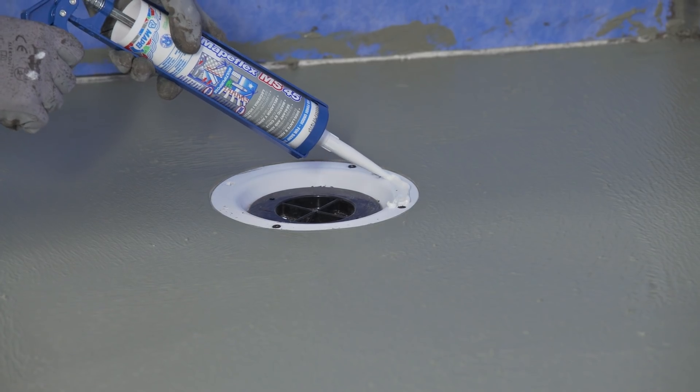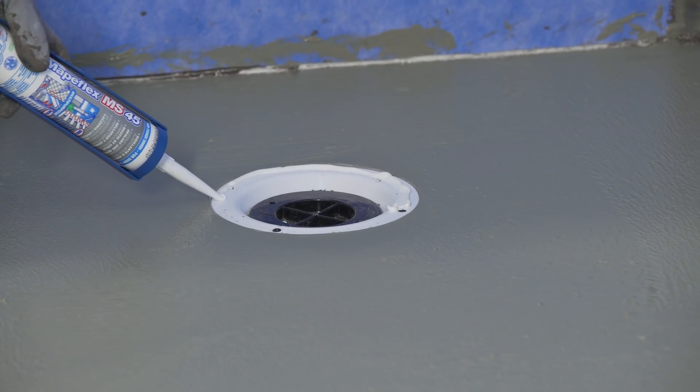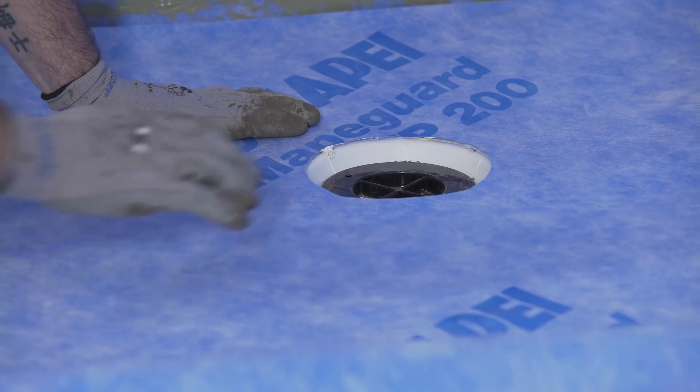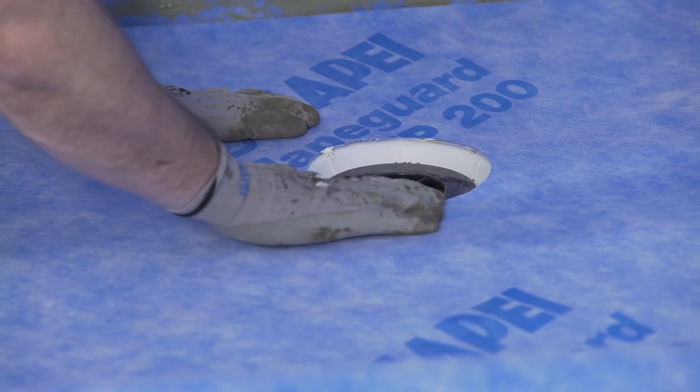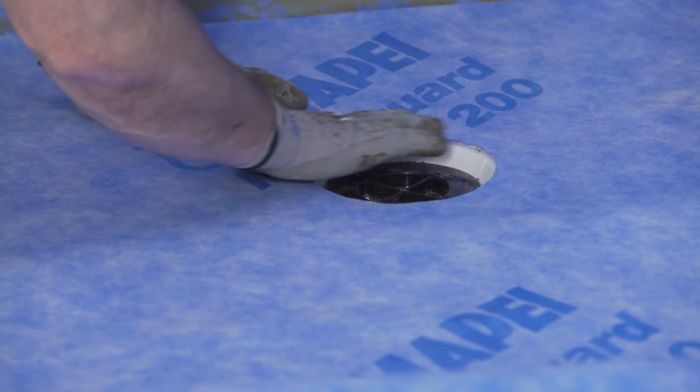At the drain outlet, apply MapeFlex MS45 using an applicator gun to bond the MapeGuard WP200 sheet to the drain outlet, providing a watertight seal. Remove any excess MapeFlex MS45 and smooth.